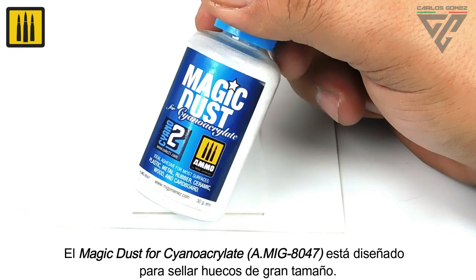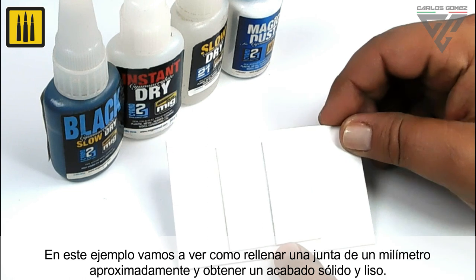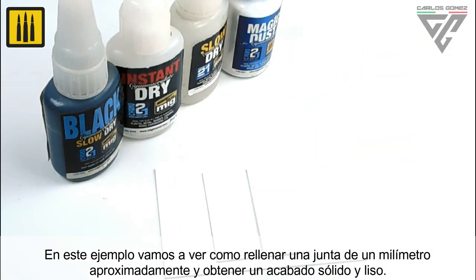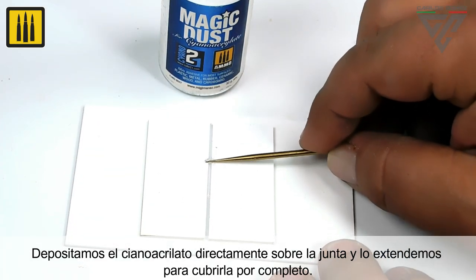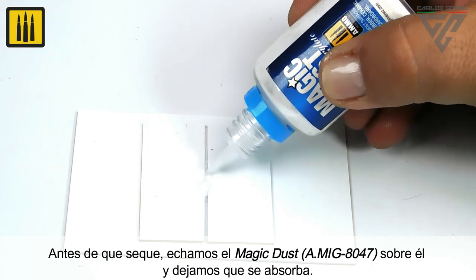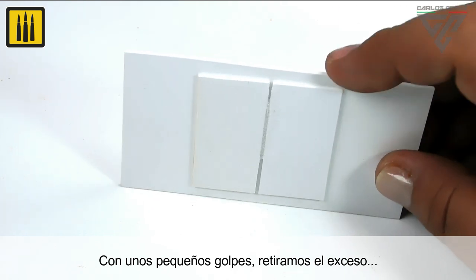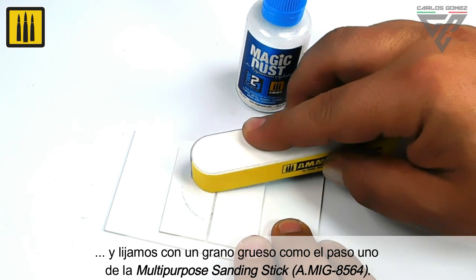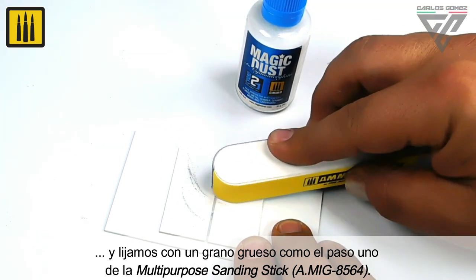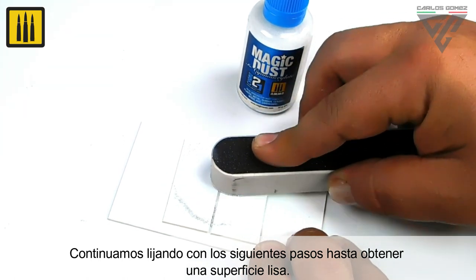The product Magic Dust for cyanoacrylate is designed to seal large gaps. It will be shown here how to fill a joint of about one millimeter and obtain a solid and smooth finish. Place the cyanoacrylate directly on the joint and spread it out to cover it completely. Before it dries, pour the Magic Dust over it and let it soak in. The excess is easily removed, and the joint simply sanded with the coarse grit of step one of the multipurpose sanding stick, then refined through the following steps until a smooth surface is obtained.